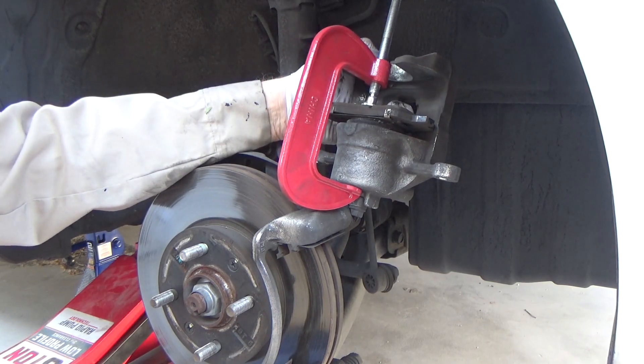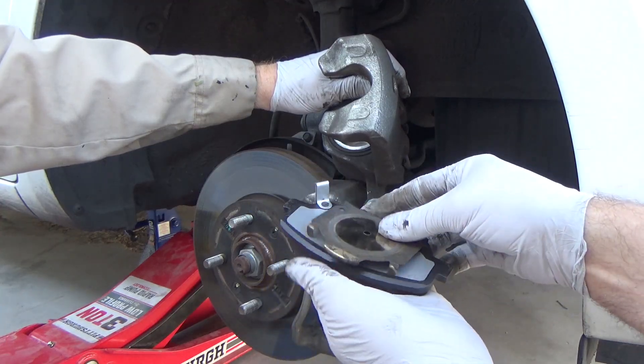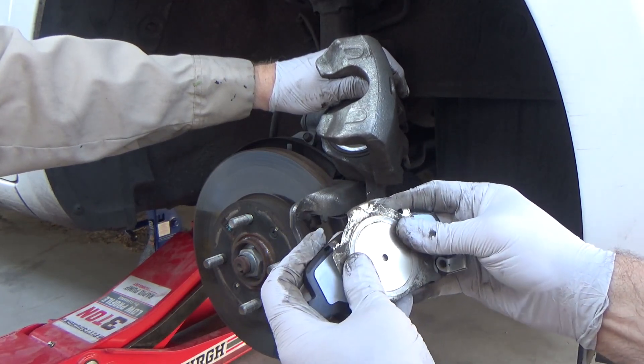This is why you take off the brake reservoir cap in the very beginning. This metal clip just snaps onto the new brake pad — do this before installing your brake pads.